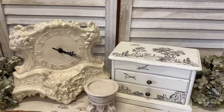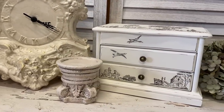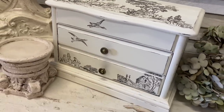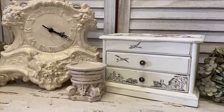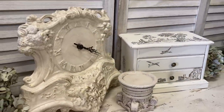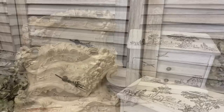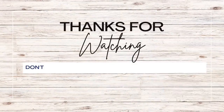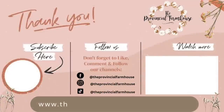I really hope that you enjoyed today's video and that it's given you some inspiration on how you can update some items in your homes with paint, or maybe those beautiful Rural Scenes stamps from IOD. Let me know in the comments — did you have a favourite project from today's video? If you enjoyed today's video, please give it a thumbs up, comment, and share it with a friend. If you haven't already, I'd love it if you could hit that subscribe button and the notification bell so you don't miss any of our videos. You can find the products used today on our website, theprovincialfarmhouse.com.au. Thanks for watching!